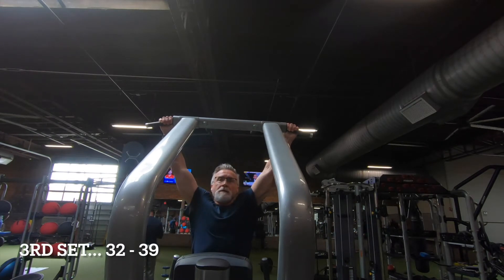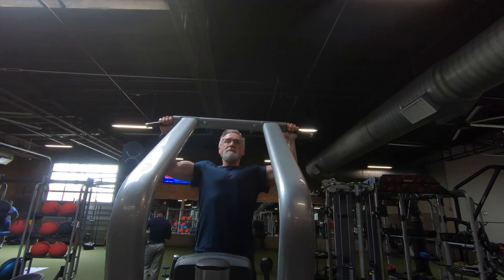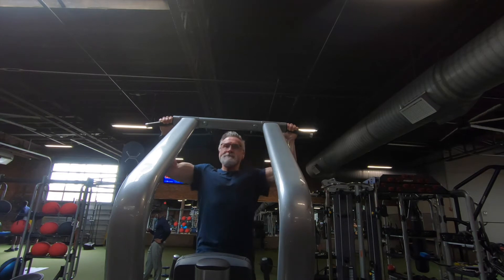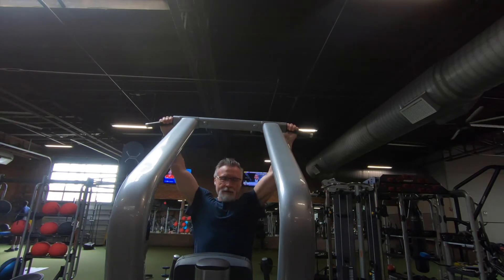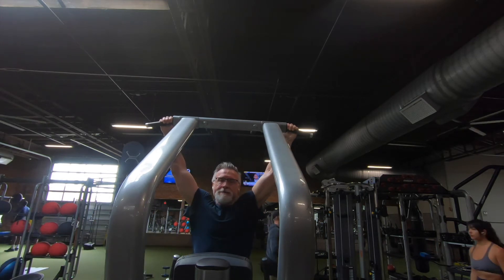On to set three, reps 32 through 39. Starting to feel it a little bit here. I don't think I rested as much between the second and third set. This one, as I remember, felt pretty difficult — but eight reps, it's not too bad. I keep going.